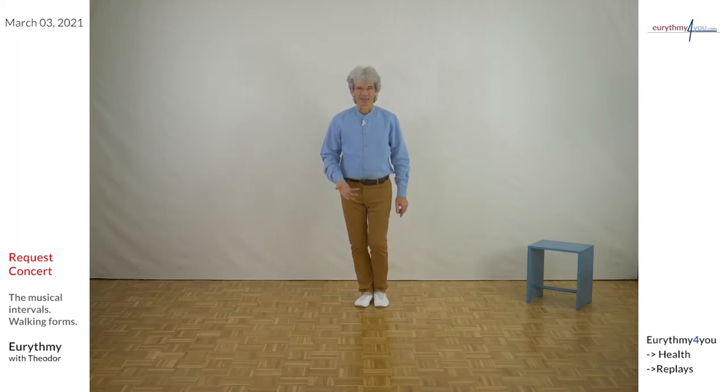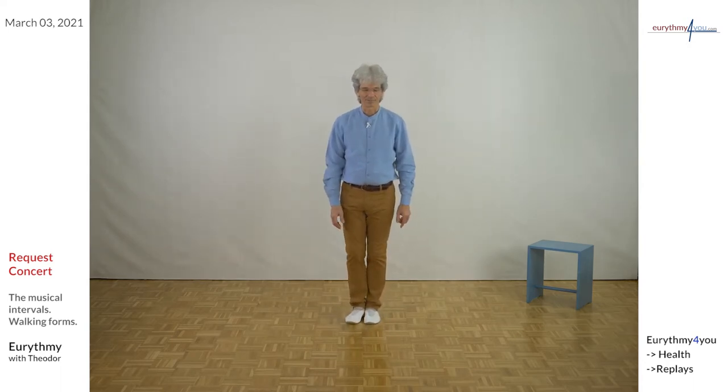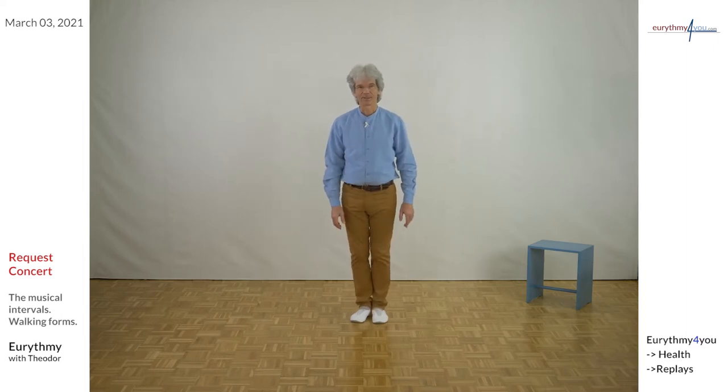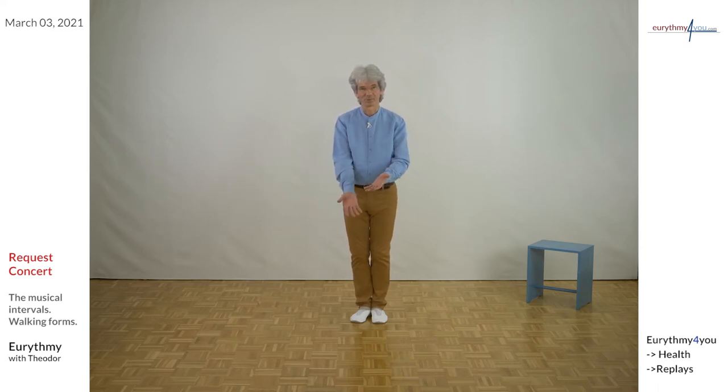Let your breath react and make a step forward, just to relax. The nice thing with Eurythmy is that we can take words literally, so take a little bit of time to arrive at yourself. Just have your hands here and put a little bit of time in your hands — just take the time and bring it along.